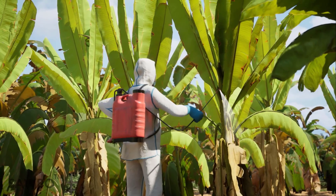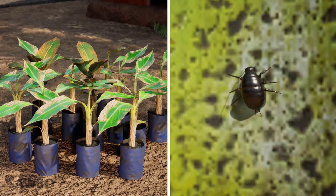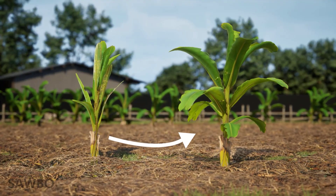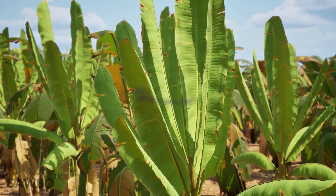It is important to monitor your banana trees for BBTV symptoms and act quickly to stop the spread of the disease. BBTV is spread by the use of infected planting materials and through aphids. BBTV cannot be transmitted through farm implements like pangas or knives.